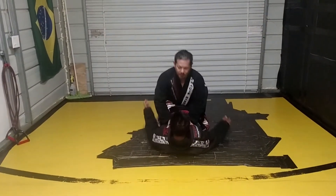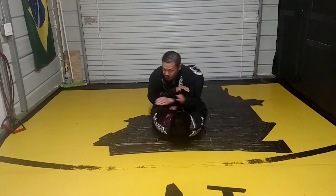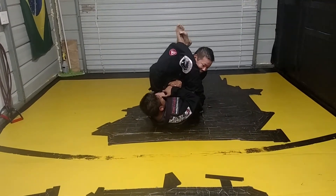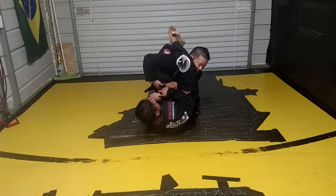A closed guard. He's got a nice closed guard and he's always going to be trying to break me down. He's setting up the armbar — nice and tight. See right here, it's really, really tight. All he's got to do is lift his hips a little bit, and he finishes with me.